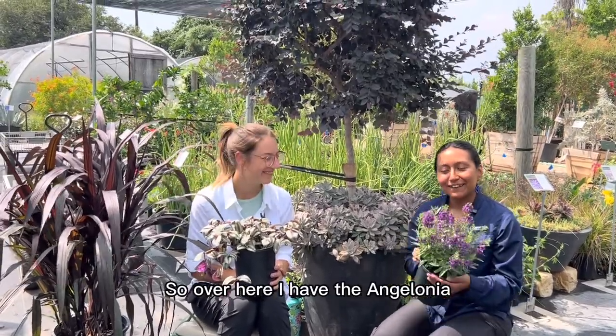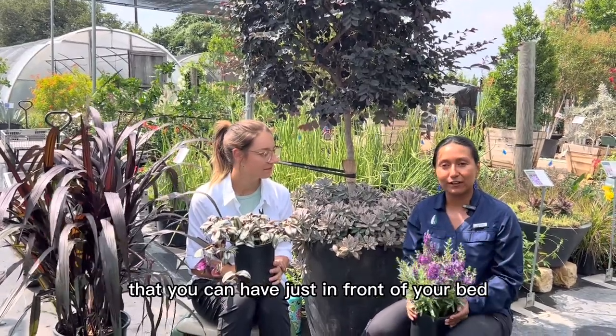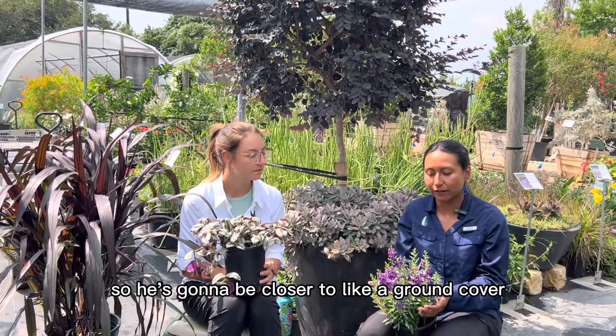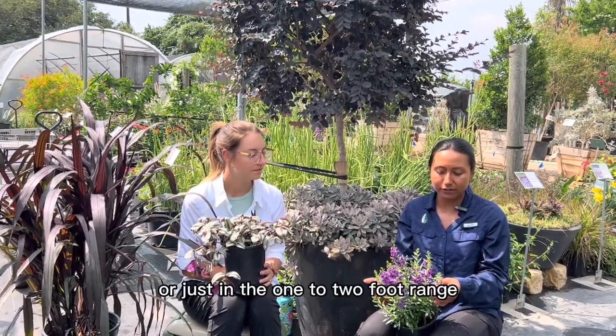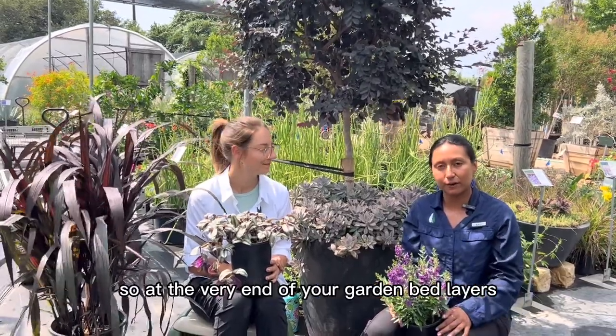So over here I have the Angelonia. This is a really awesome, more of an annual plant that you can have just in front of your bed. It's going to be one of the lower level plants, closer to like a ground cover, in the one to two foot range. So at the very end of your garden bed layers.